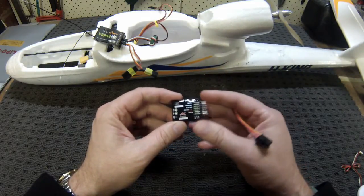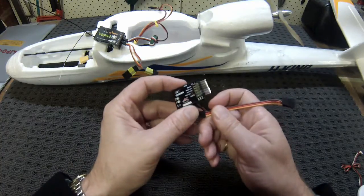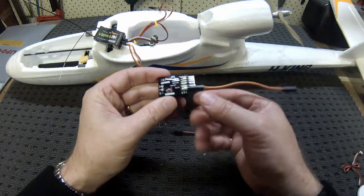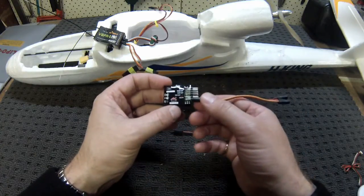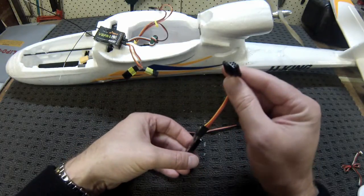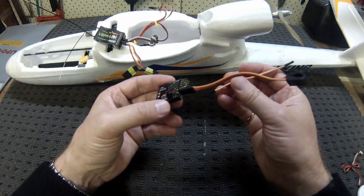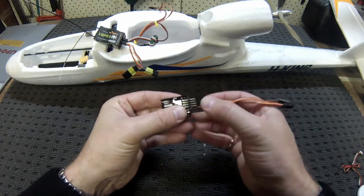I've pulled the T-1000 FC out of my Bix-3 and I'm running the FrSky 8-channel receiver. The first thing we want to do is get the two supplied leads with the flight controller and plug those in. On the first rail, the three pins map to three separate channels: elevator, rudder, and the switch. That's where you'll connect those into the receiver, and the other channel is for your ailerons, which goes into the receiver for the aileron channel.